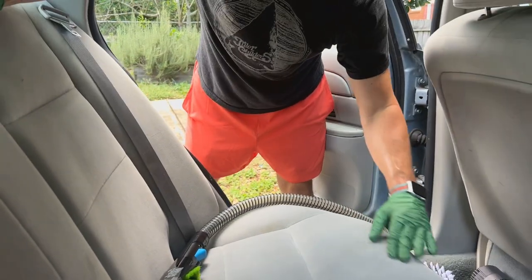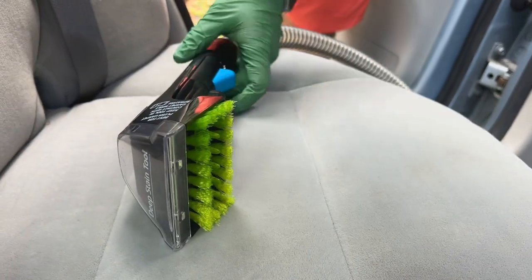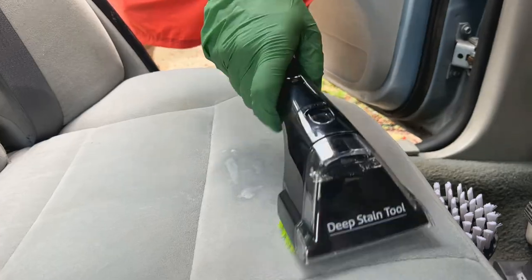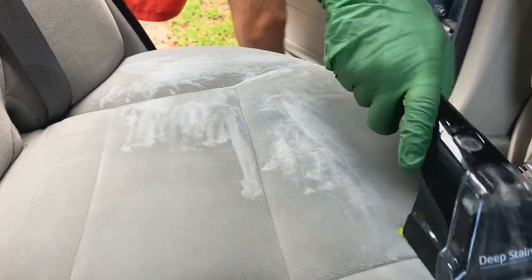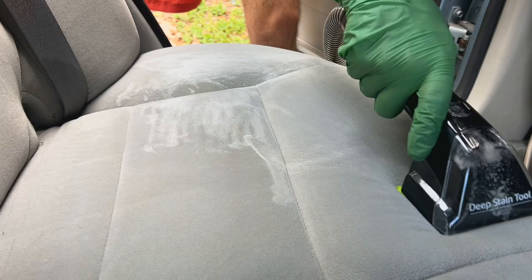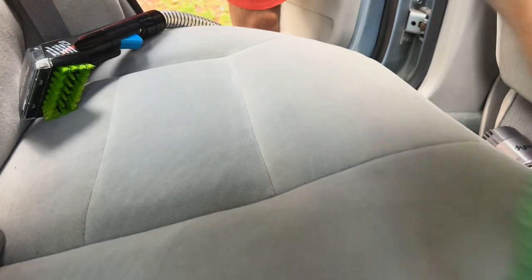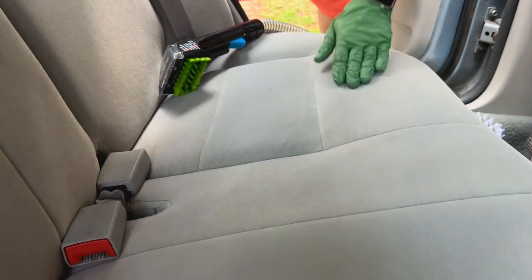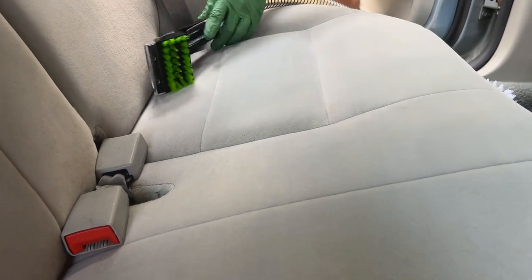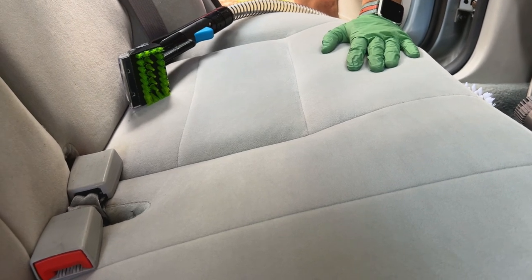I can still see some spots in this area, so I'm using the treatment — you squeeze the trigger and it'll spray directly on those areas. I think that's looking pretty good. I'm going to go across the whole thing one more time just to make sure I pick up as much cleaner as possible. I'd also recommend going behind it with a damp microfiber towel.